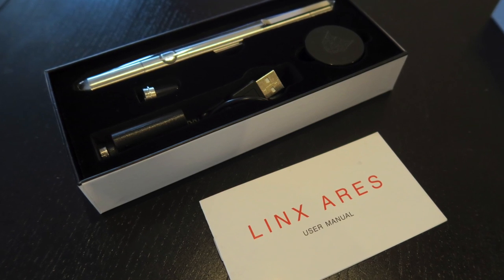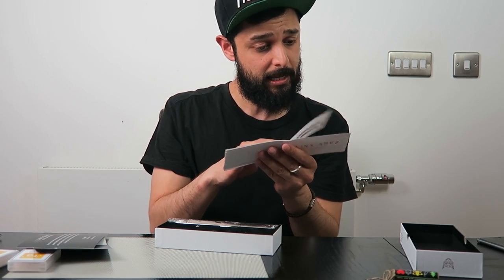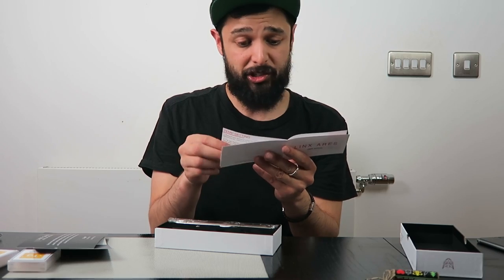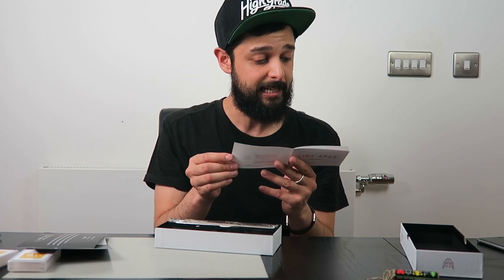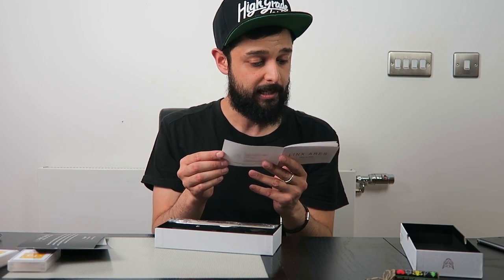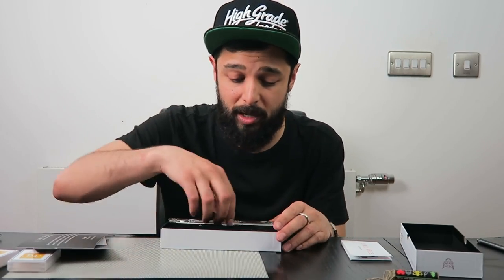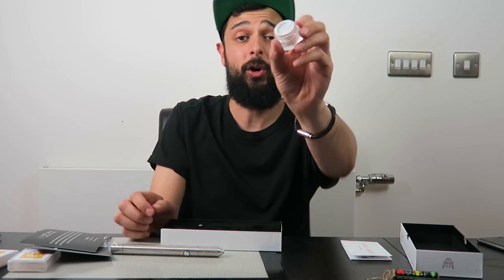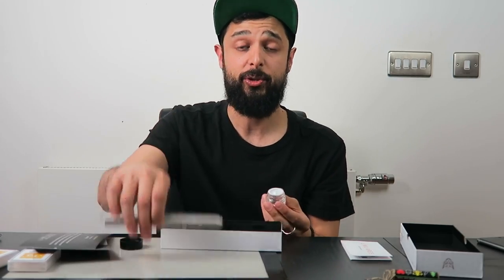Inside we have one user manual for the Lynx Aires, and it talks about the battery, what's inside, charging, locking and unlocking, temperature setting, vaping, cleaning, safety, and a legal disclaimer. Caution: the atomizer gets hot during use — let it cool down after three hits. That's really interesting. Lucky I read that — I'm going to make sure that after I take three hits I let it cool down.